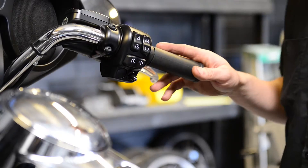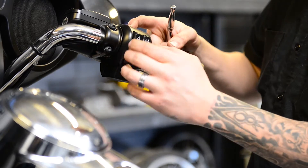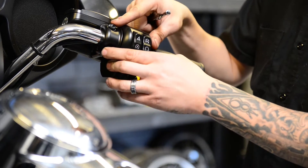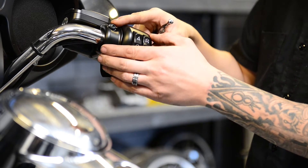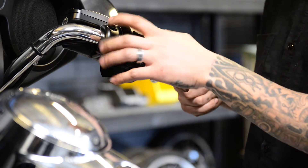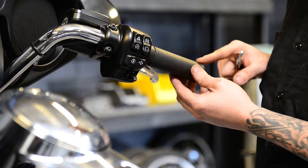Now the right side. You're going to pretty much do the same thing. Take off the back bolts, take this cover off, try to loosen these. You might get away with just loosening these — you might not have to take them off all the way. And you're not going to have to cut this grip as you did on the left one.